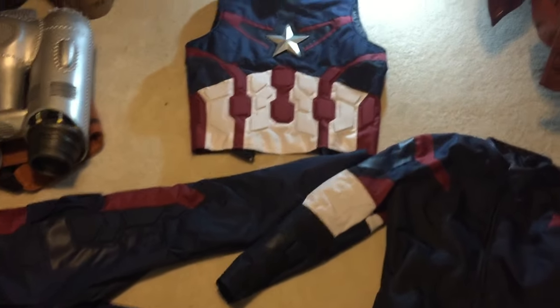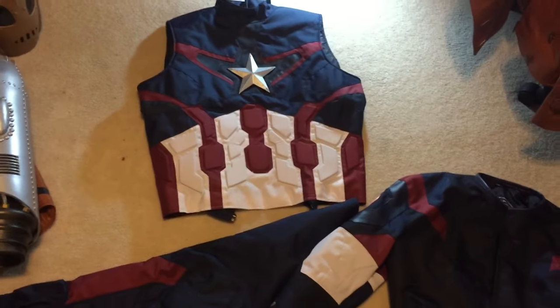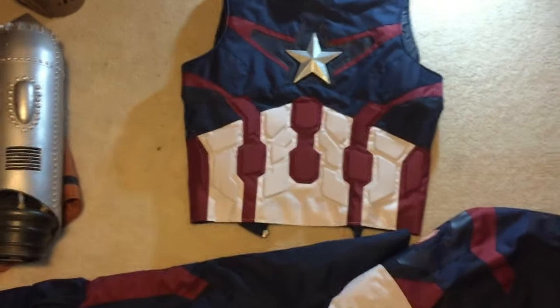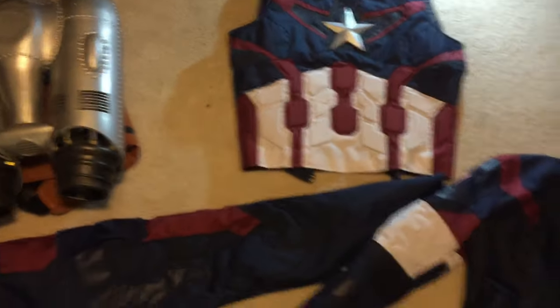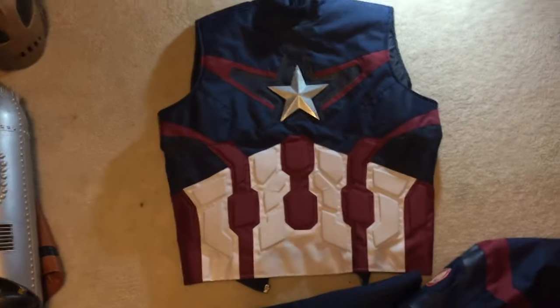Hey guys, Dan Petruccio here with a detailed look at the white cheap leather cordura Captain America Age of Ultron suit. There's been a lot of questions about the suit and the quality on the pages the past couple of days, so I figured I'd address some of those, because I think it's a really great suit.